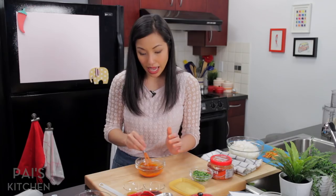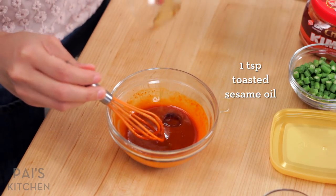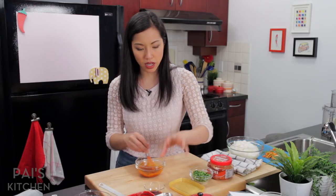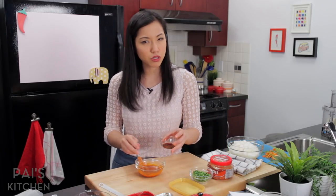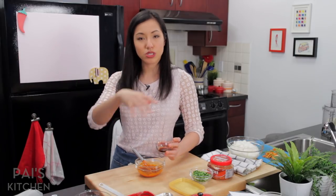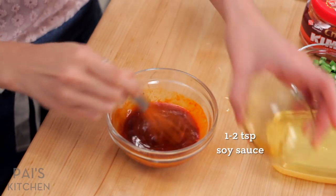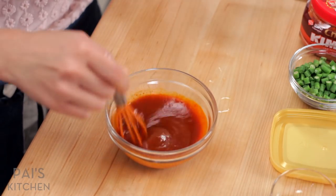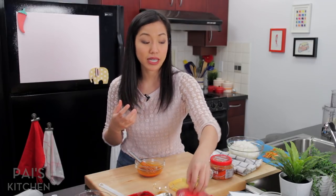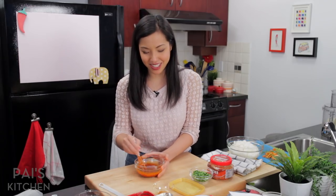I'm going to give this a stir so that the gochujang is dissolved — it'll make the actual mixing of the fried rice so much easier afterwards. I'm going to add some toasted sesame oil for that iconic nutty aroma of Korean food. Now I'm going to add some soy sauce. If this is your first time making it, I would just put a teaspoon at this point because people's kimchi and gochujang will have different levels of salt. You can always adjust at the end. And to cut all that saltiness and tartness, I'm going to add a little bit of sugar to balance everything. And that's it — that's the sauce.